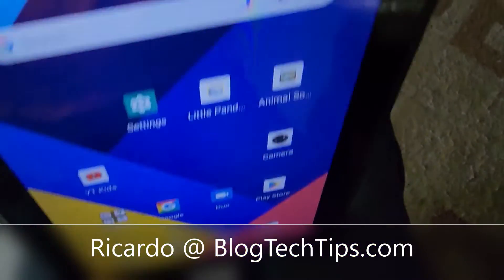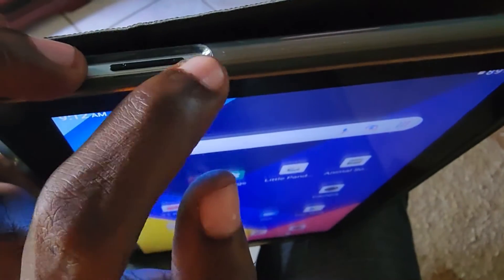Hey guys, Ricotta here and welcome to another blog tech tips. This tablet is giving some issues — if your tablet is frozen or it's not behaving correctly, I'll show you what to do.